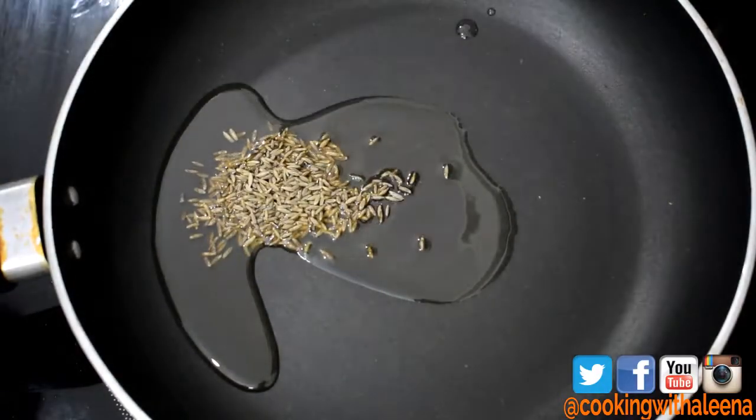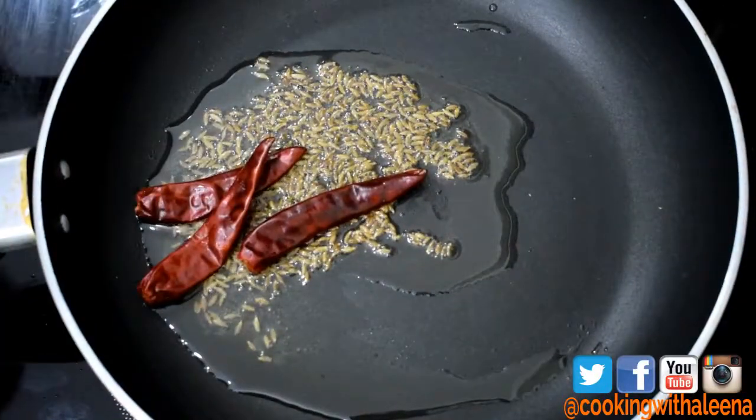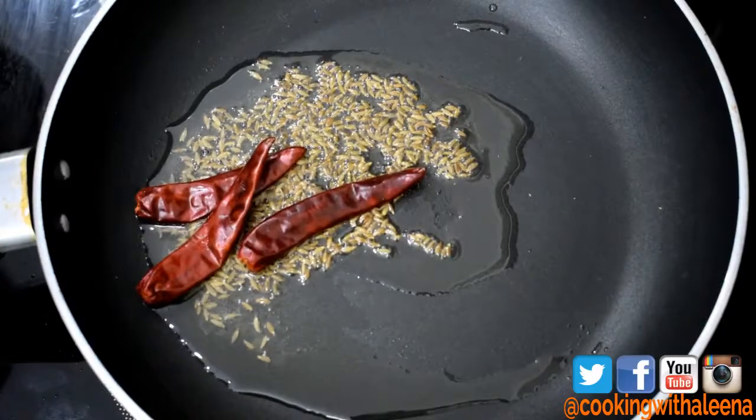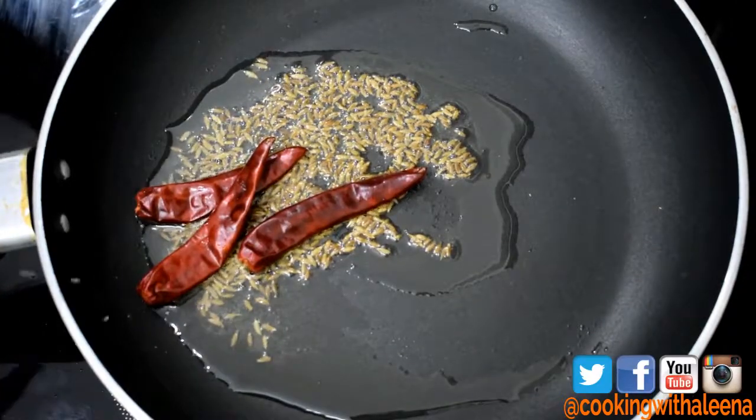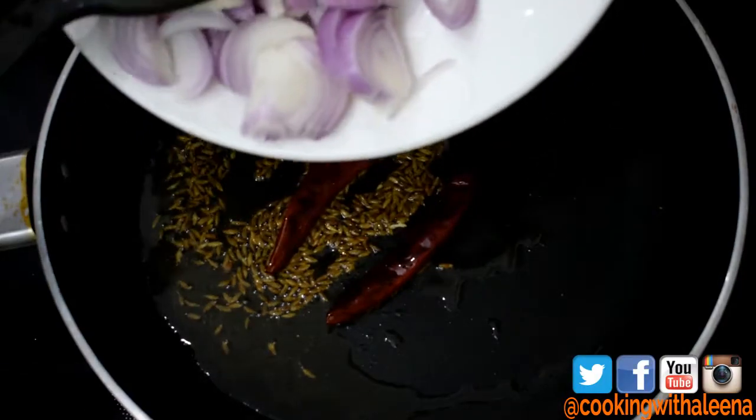Wait for the cumin seeds to crack. Now I am going to add in around 3 red chillies. You can use green chillies too, but I somehow like the taste when I add red chillies, hence I am adding red chillies — but by all means, you can even use green chillies. I am now going to add in one roughly chopped onion.